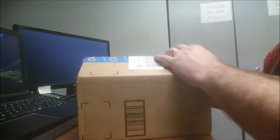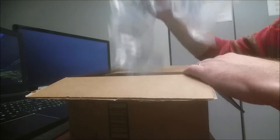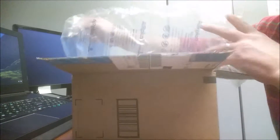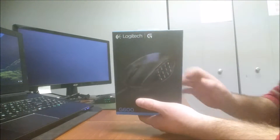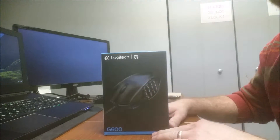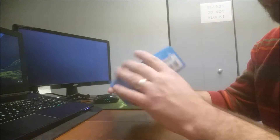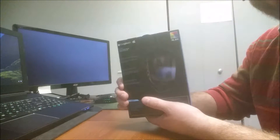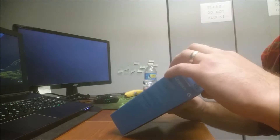I bought this from Amazon for $42. Got your bubble wrap, and there it is — a bunch of information in the box. Super excited. Alright, let's open this bad boy up.